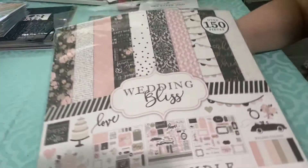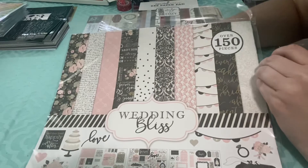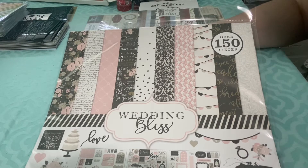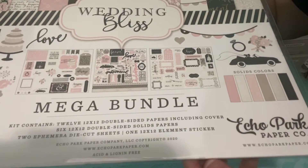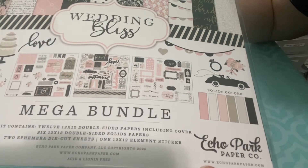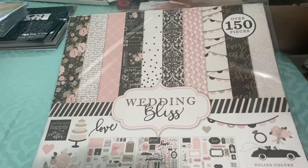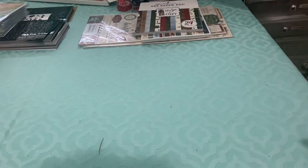Oh, this one's cute — Wedding Bliss. I haven't gotten this line before and I don't normally have use for wedding stuff, but I do have a Facebook page where I sell my greeting cards and I do need to make some wedding type ones. This is actually a mega bundle, so it comes with 12 double-sided papers, six double-sided solids, two ephemera die cut sheets, and one element sticker sheet. It's got your pinks, grays, blacks, and a little bit of brown — it's a really, really pretty line. I will use that to make some wedding cards at some point.